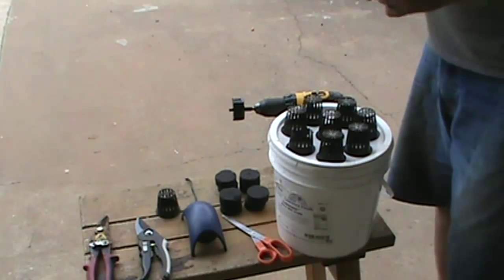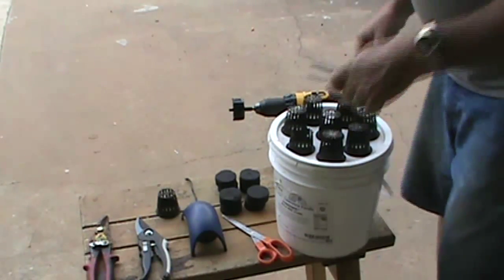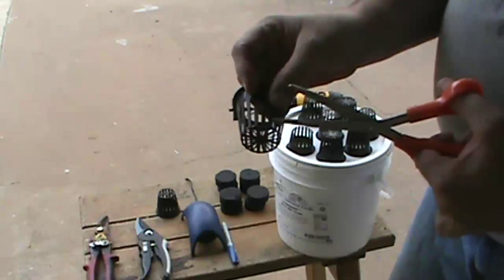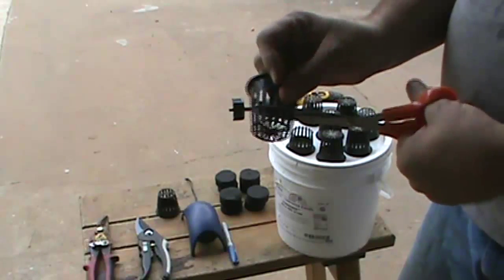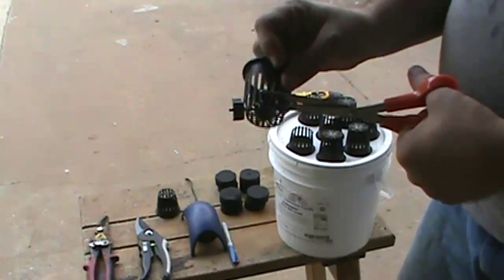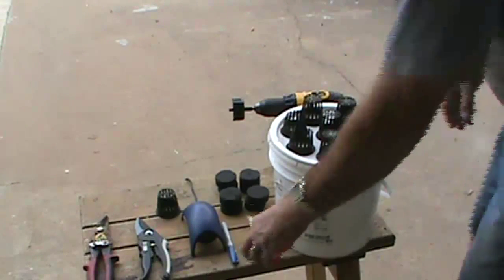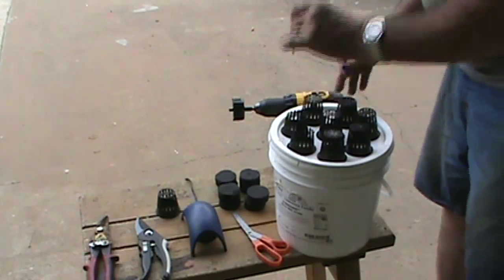To make it easier, cut the bottom off right below the inside ring, set it back on the bucket where it was, take your marker and mark right about the middle of it. That's going to be our center point for drilling the hole.